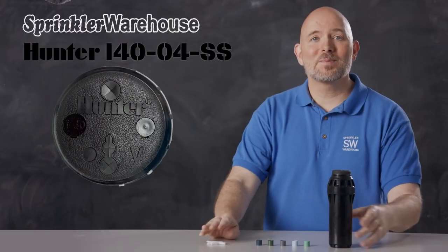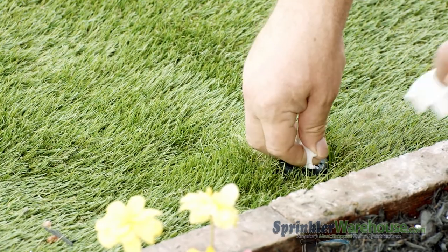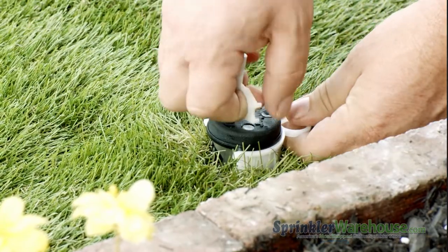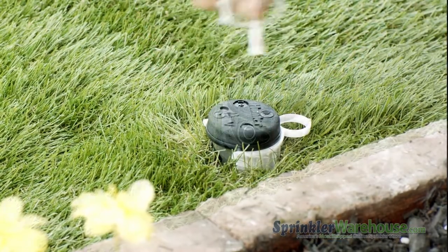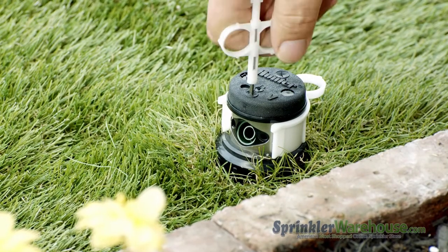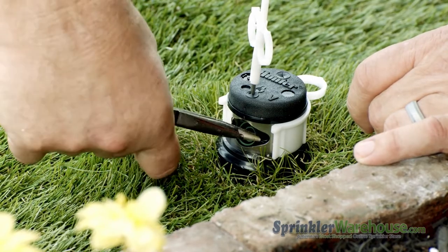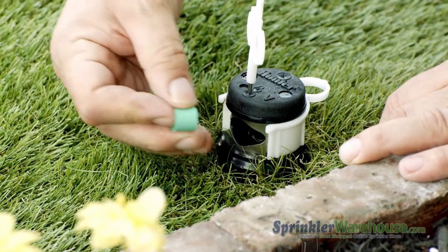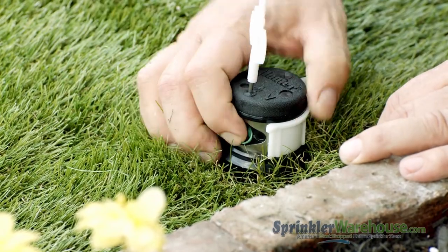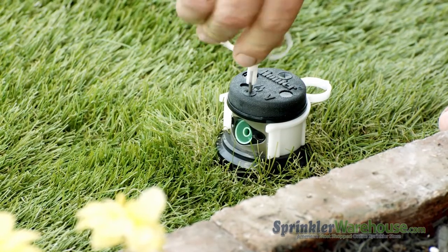Here we've got an i40 that's already installed. Insert the plastic end of the Hunter rotor tool into the lifting socket, then turn and pull up. A nozzle insertion collar makes changing out a nozzle a breeze. Back out the range adjustment screw using the metal end of the Hunter rotor tool. Remove the nozzle using a pair of needle nose pliers. Insert the new nozzle — it goes in at a slight downward angle. Then screw back down the range adjustment screw.